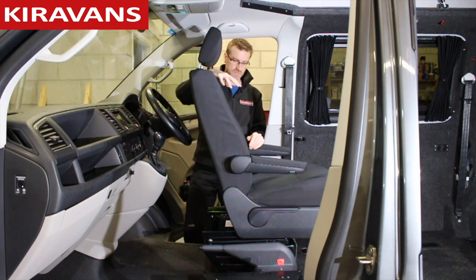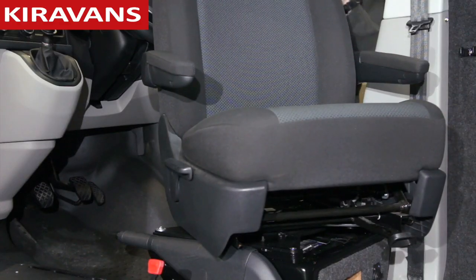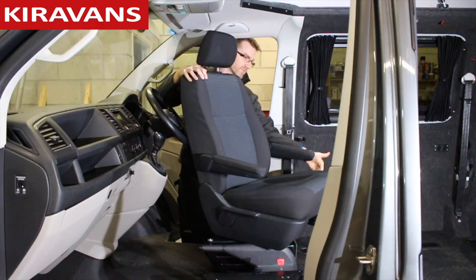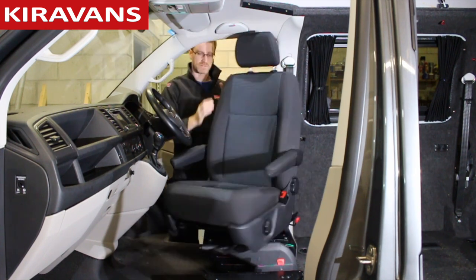And then once you're in this position, obviously you can pump it back down again and lay it back a bit. Obviously if you have furniture in your van here, your seat will probably only turn to about here before it hits that furniture. But yeah, once you've done it a few times, pretty straightforward.